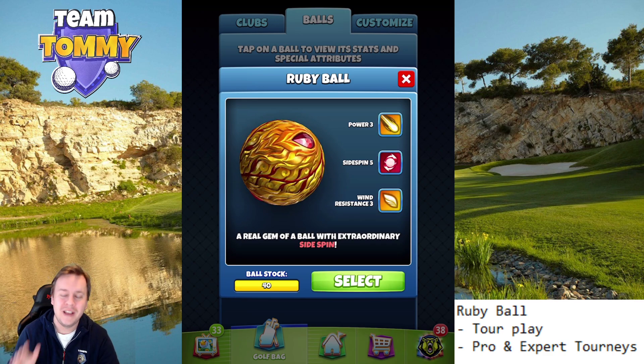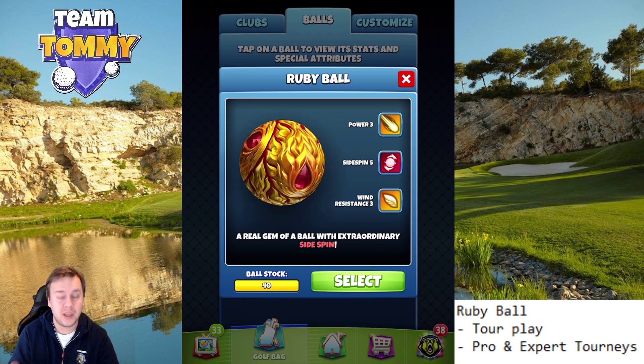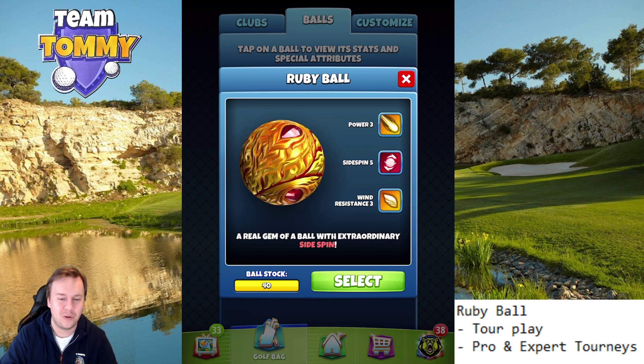Again, how would you rate this ball? Make sure you comment in the comment section below. Go to patreon.com/golfclashtommy to get the ultimate tour and tournament text guide. Thank you for watching and good luck in your Golf Clash game.